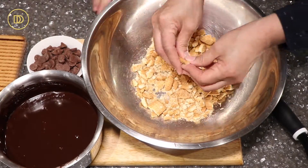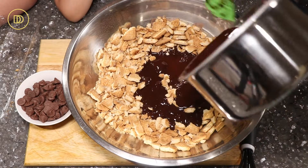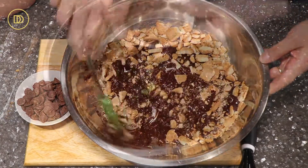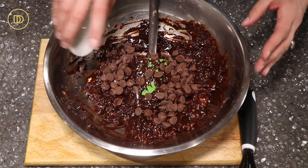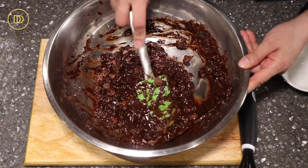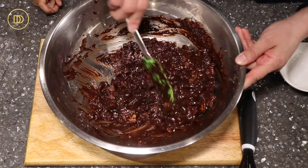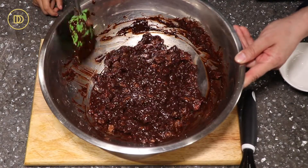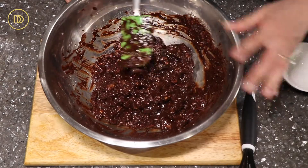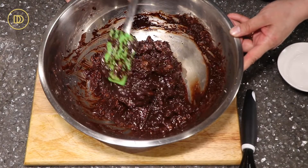We're going to crumble these up by hand, then pour the chocolate sauce all over the crumbled biscuits and mix it all up until they're all coated. Now I'm going to add some milk chocolate chips just to sweeten it up since we're serving it to kids. You could substitute the chocolate chips for nuts like pralines, walnuts, or pecans, or dried fruit like raisins, apricots, or cranberries. But I like the milk chocolate because kids really like it and it makes it nice and sweet, and the heat of the chocolate sauce makes the chips melt.